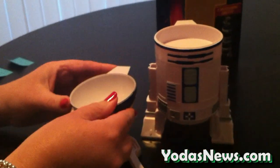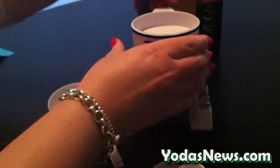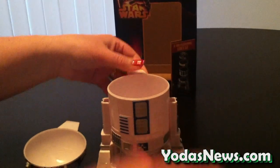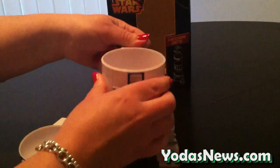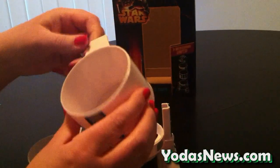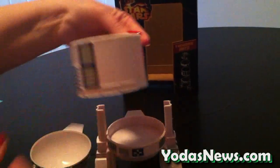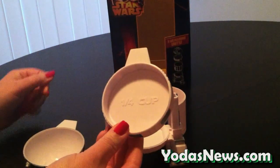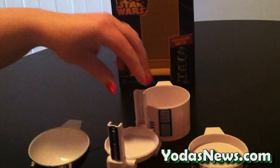Let's go ahead and take R2 apart. His dome comes off, and the dome is a half cup and one tablespoon measuring. The next layer is a third cup. And the last is a one cup measuring. Your bottom piece comes right off the base, and that is a quarter cup measuring. And then you have your base right here.